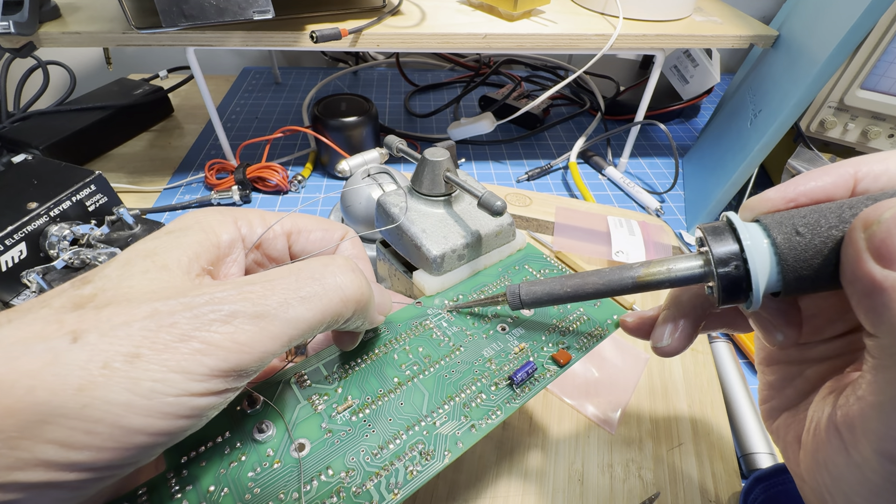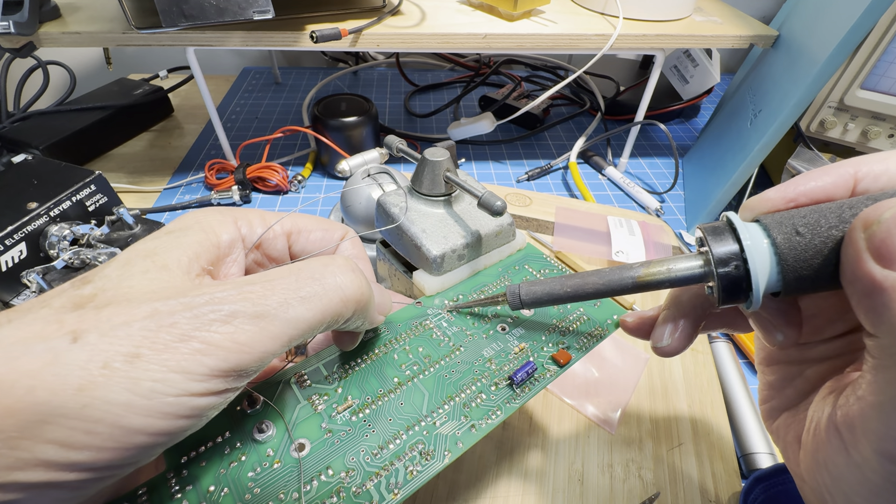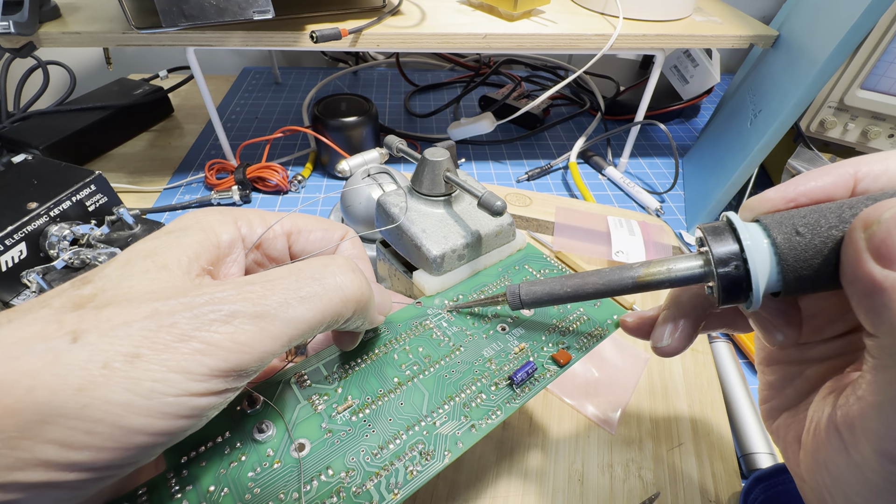The only thing left is the standoff, which is the 4-40 standoff, part number E700057 if you're ordering one. I've seen two different styles — this style and a round one with a slotted head. That one looks good, so that will hold our control board in and give us a place to connect up our new audio filter.